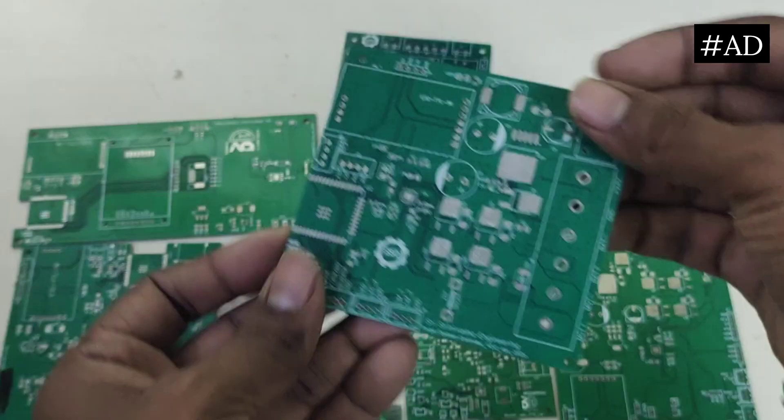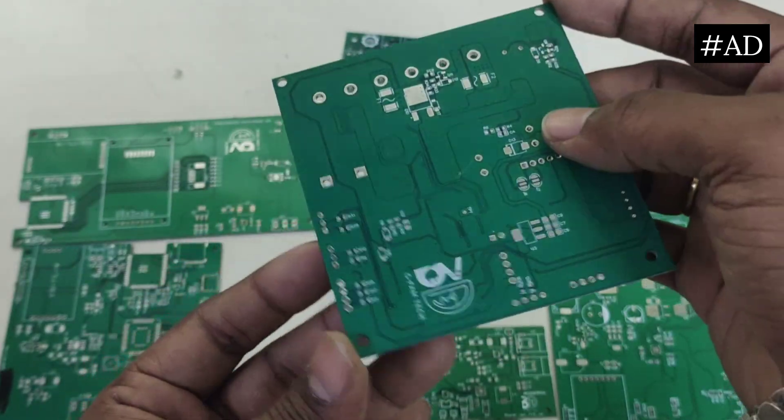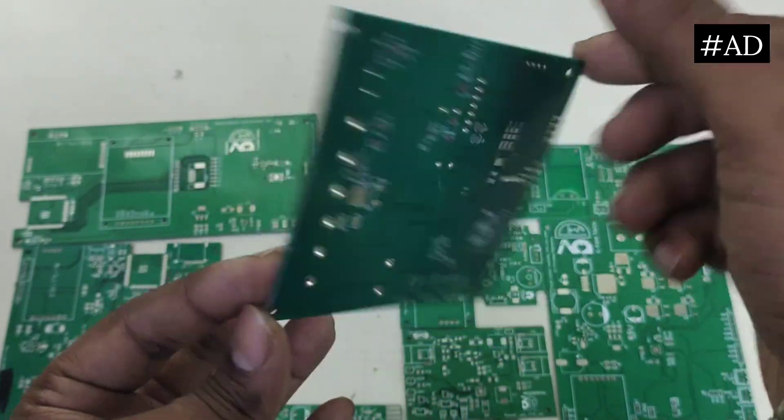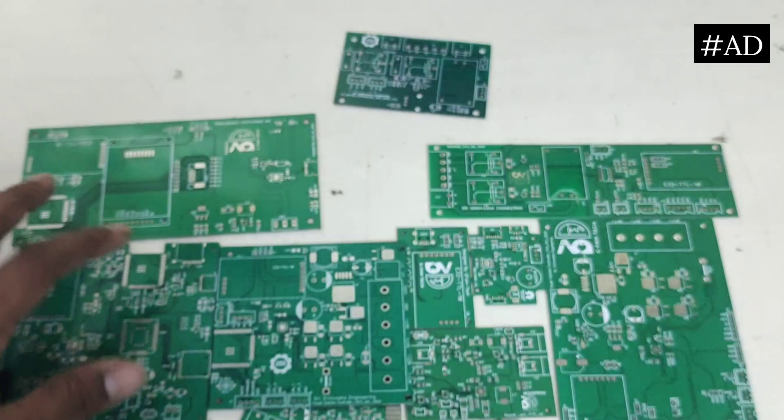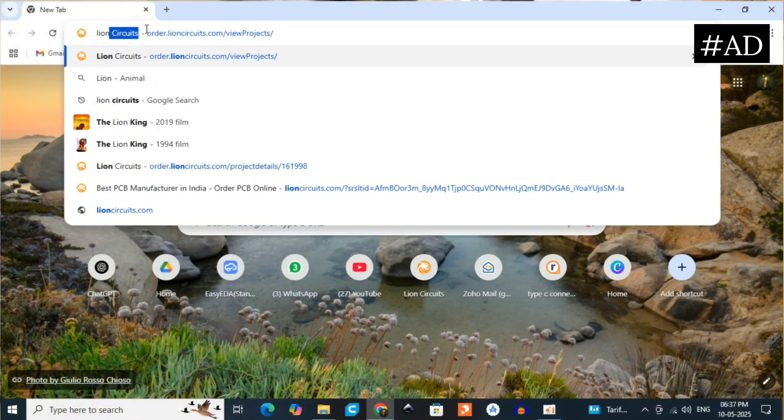Sponsor time! This video is sponsored by Lion Circuits, an Indian PCB manufacturer offering high-quality, professional PCBs at an affordable price. I have been using Lion Circuits for over a year and the ordering process is very easy — just like purchasing on Amazon. Visit lioncircuits.com.